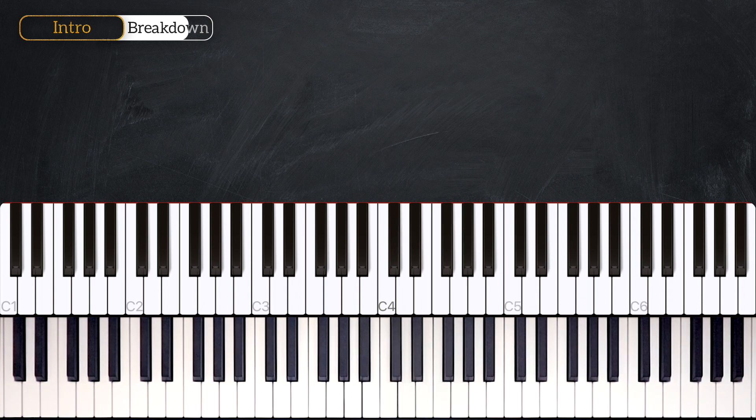Let's hear it with the left hand. The left hand goes: C, C, F sharp, G, G, G, G, F, C, C, C, C, C.